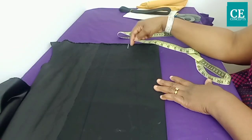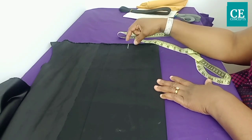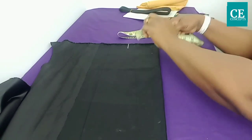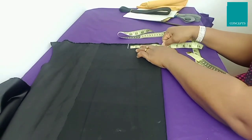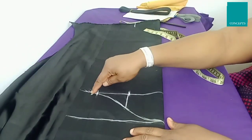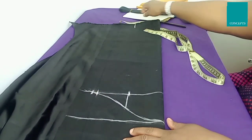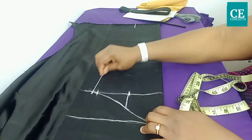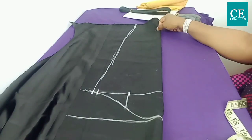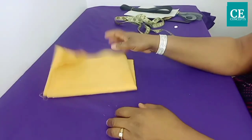For the wrist, the circumference is 8 inches; 8 divided by 2 equals 4 inches, plus half an inch allowance making four and a half inches. From this folded edge I'll go in by four and a half inches. I'll go ahead and connect the seven and a half inch point down to the wrist. That is all about the sleeve — I'll set it aside and cut out the flounce.